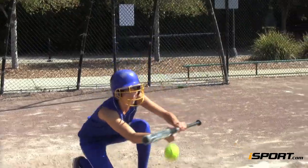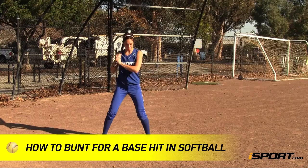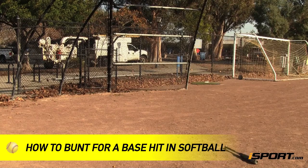Also called a sneaky bunt, a bunt for a base hit is a great tool for speedy runners. So in this iSport lesson, we're going to learn how to bunt for a base hit.